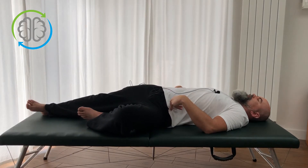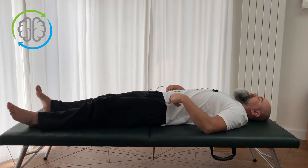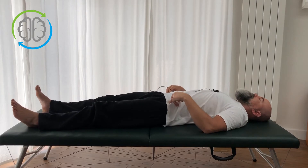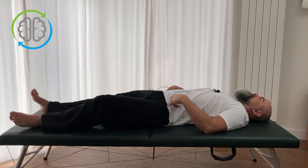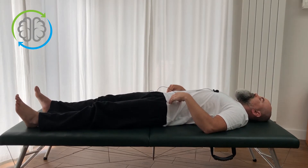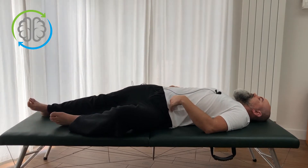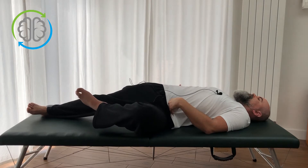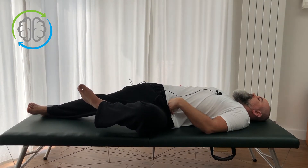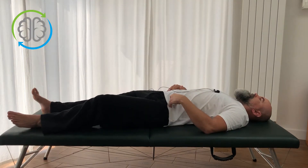The hips are going to turn to the left and the right side is going to lift up a little bit. Then slowly let the leg come back down. Sliding the leg up, feeling the hips turn over, sliding the leg back down. Now, the more we allow our hips to turn to the left, suddenly it becomes easy to actually lift the foot up off the floor. Then come down and slowly relax.